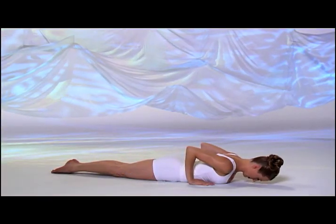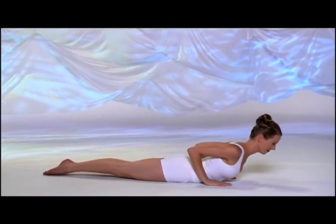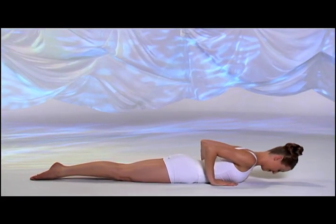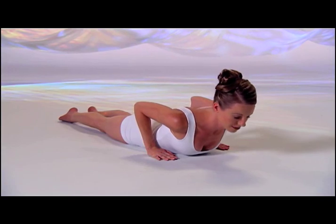Inhale, lift your chest and arch your upper back. Exhale, lower your chest, forehead down. Inhale, lift your chest, pull back on your hands. Exhale, lower down.